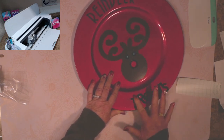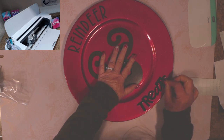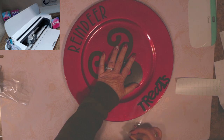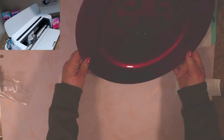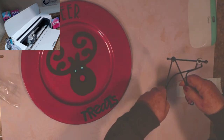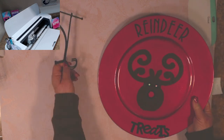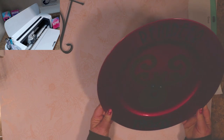There we go — 'Reindeer Treats!' I think that's really cute. I've got a little plate stand to put it on. You just put the plate on the stand like that, and I'm going to put it up on top of the china cabinet, or maybe in the living room by the fireplace on the mantle. Anyway, I hope you enjoyed this project. As you can see, it's super easy and really quick. Happy holidays, take care, and remember to create with love. Bye!